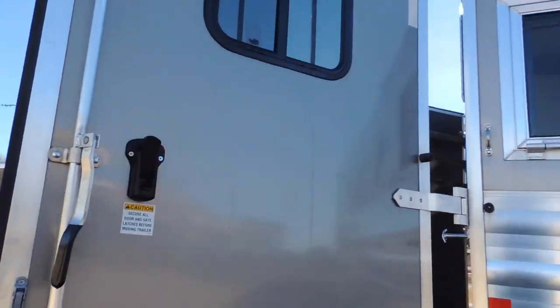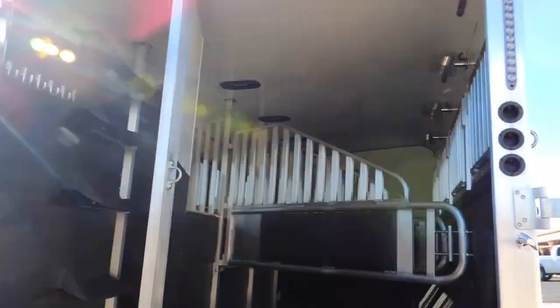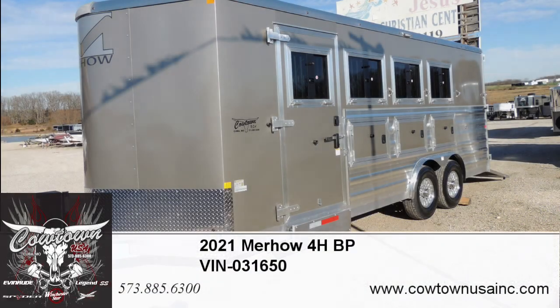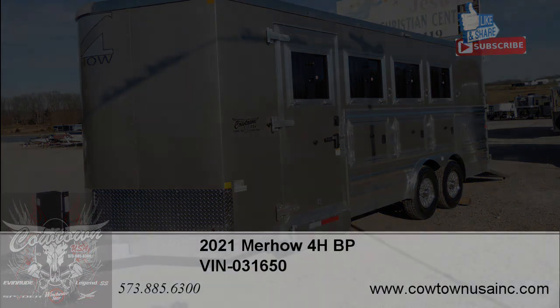Give us a call at Cowtown USA in Cuba, Missouri if this is something that you think might trip your trigger. 573-885-6300. Go on the website, CowtownUSAinc.com. Thank you.